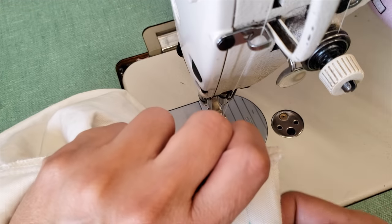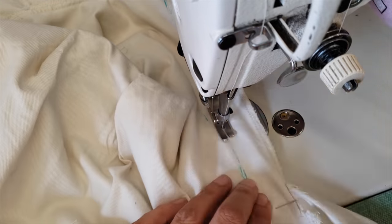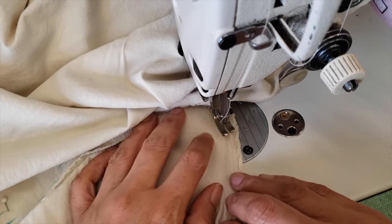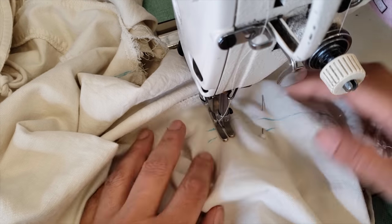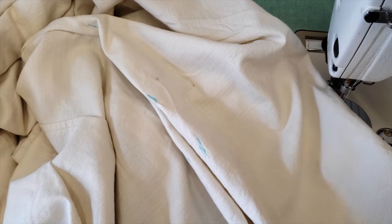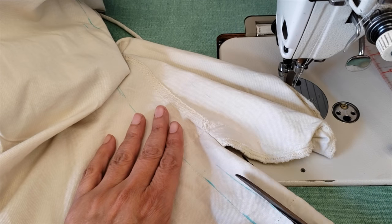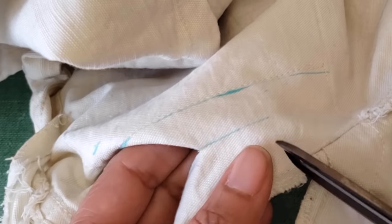I've already marked my pins and I'm going to take in the sides. When I get to the point where the pocket is, I will just pivot my material and then keep sewing along the pocket, then sew back to the original seam line — pivot again and keep sewing. What I'm doing is making part of the pocket into the side seam. It's so easy you can't even believe it! This is a great hack when you don't want to remove the pocket.